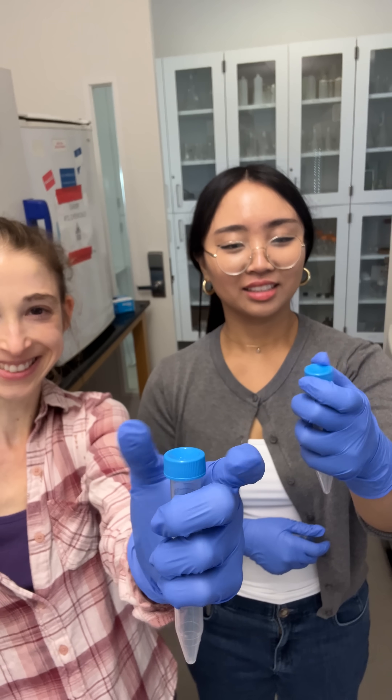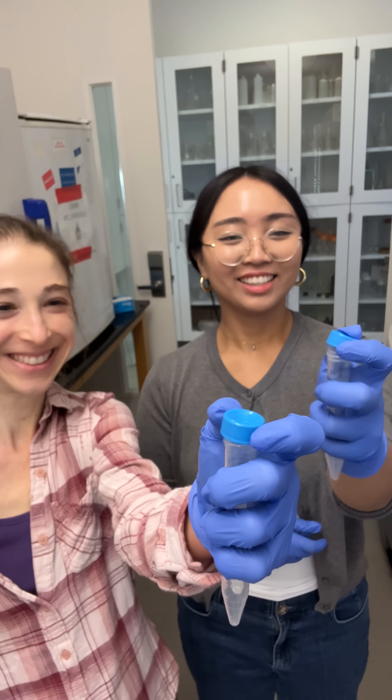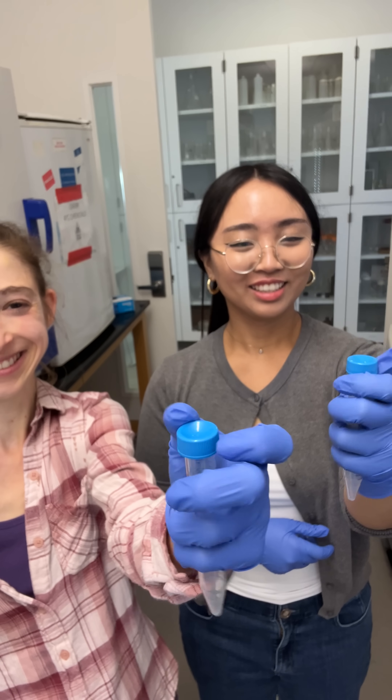It takes practice, but just get some practice if you want to be in a lab. I highly recommend getting some practice doing things with one hand.